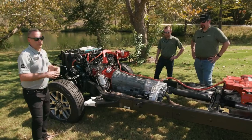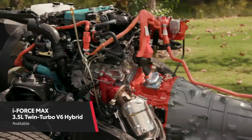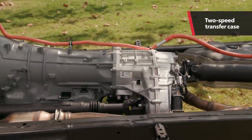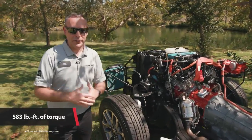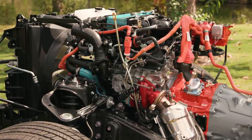This truck is the hybrid version. We've got the 3.5-liter twin turbo V6, the one-motor hybrid system, a 10-speed automatic transmission, and our traditional two-speed transfer case. This makes 437 horsepower and 583 pound-feet of torque, which is incredibly impressive. But what puts it all together is that one-motor hybrid system right there.